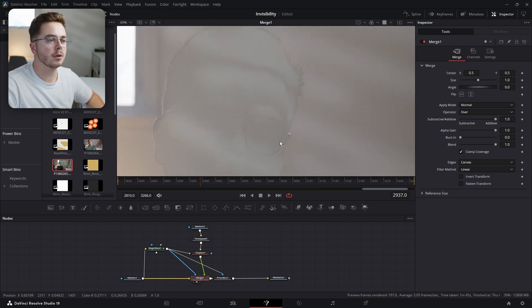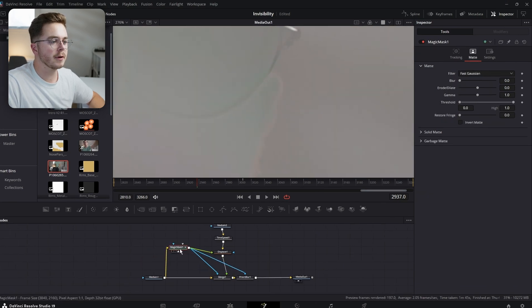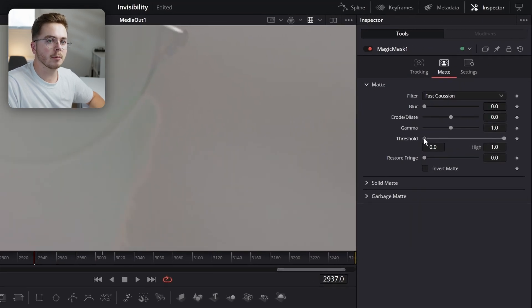However, now you can see some hair bleeding through. You can also see a bit of my ear because the Magic Mask is not perfect. So I'm just going to refine that with my Magic Mask a little bit. I'm going to crush in my threshold just like so, and then drag it over to the left side — that's going to push it further to the outside.